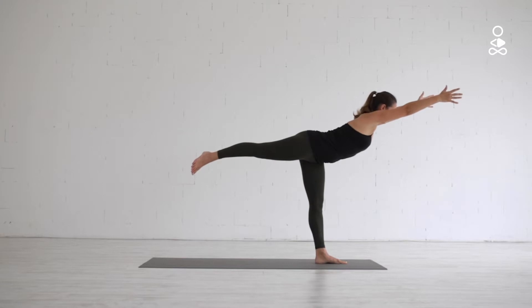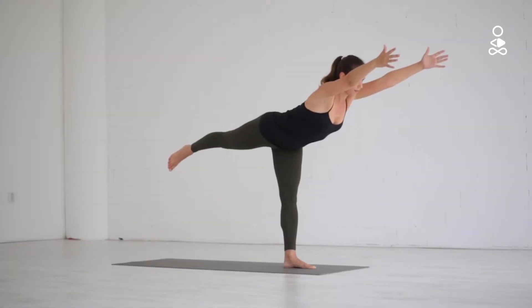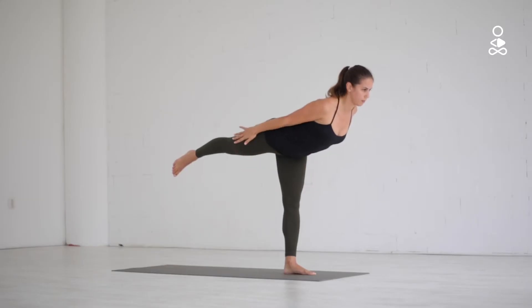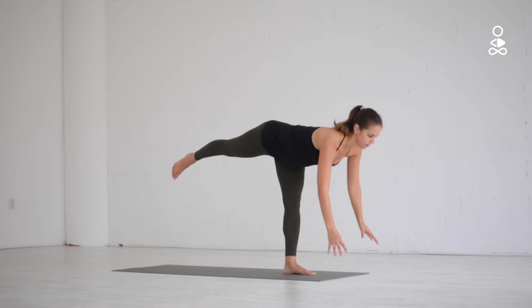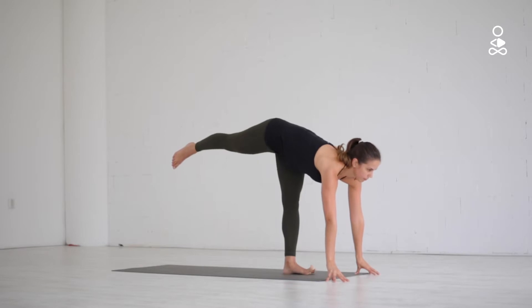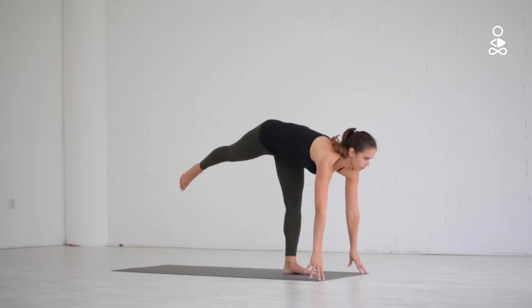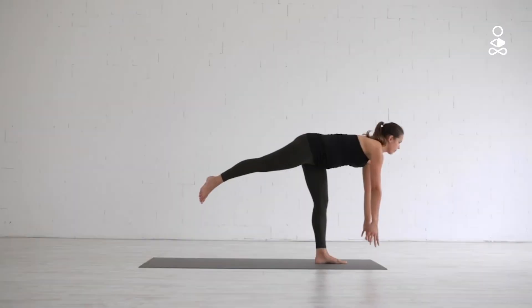If reaching the arms forward feels like too much, you can bring your hands in front of the heart or keep them alongside the body. If it's difficult to balance, place your fingertips on the ground. Finding a straight standing leg will help with your balance, and then you can work on also straightening the lifted leg as much as you can.